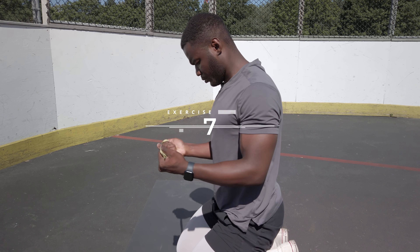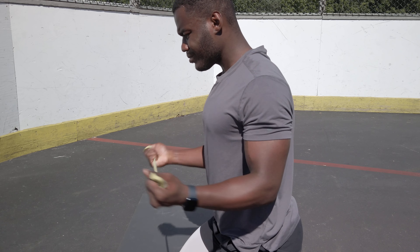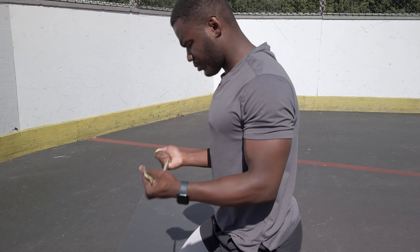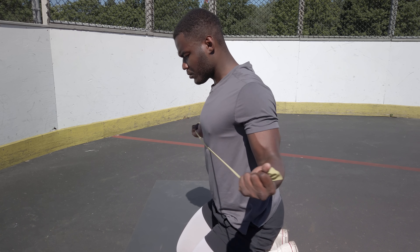For exercise number seven we have band pull aparts. You're gonna bring your elbows right into your ribs and pull it apart. I like to do it with a resistance band — pull it apart nice and slow, then come back. This is gonna improve your shoulder mobility, your shoulder strength, and your rotator cuff health.